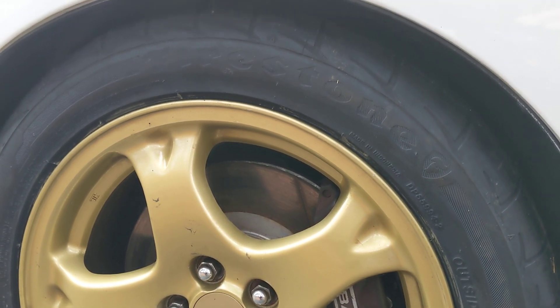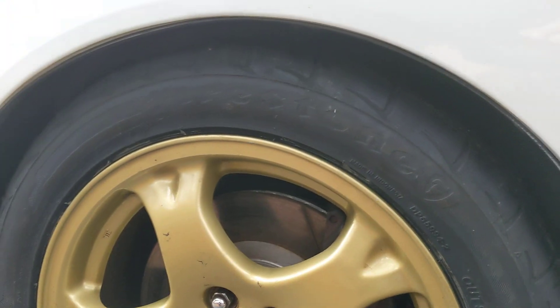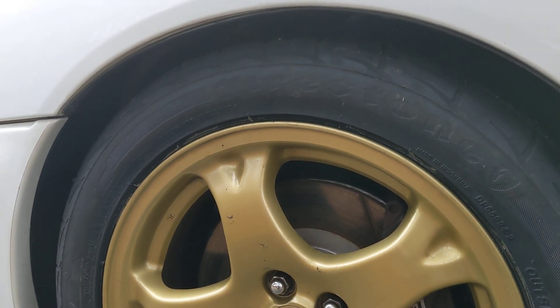I put on these new tires. These are equivalent to Bridgestone — Firestone also carries the same exact spec and model, they just rebrand them. The old tires were pretty dry and rotted; these have zero miles on them.